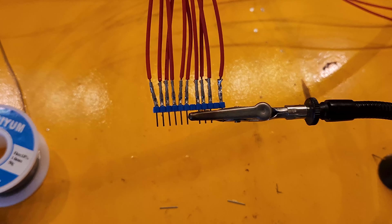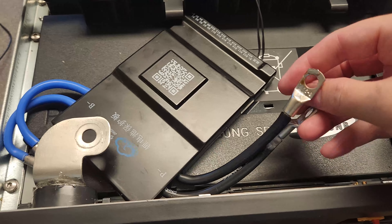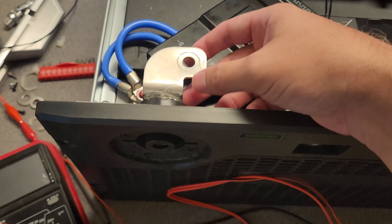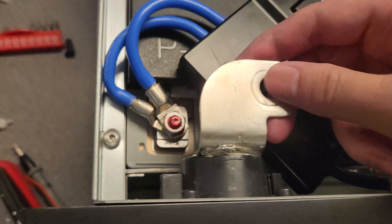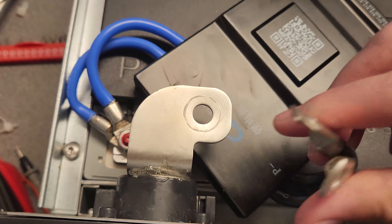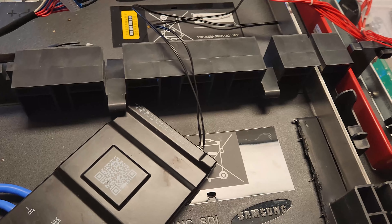Quick update: we have our BMS here — it's a JK24S BMS. I've added lugs to both sides and connected the battery side to the battery post. For that lug, it was just loose without the bracket attached to the battery, so I've epoxied it and bolted it in. I'm not going to put too much pressure on it since I'm not sure how much the epoxy will hold. I'll connect the BMS to that hole using a bolt and make sure I can plug and unplug the wire.